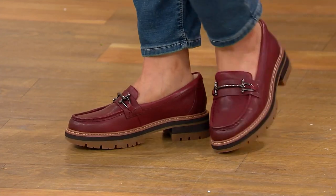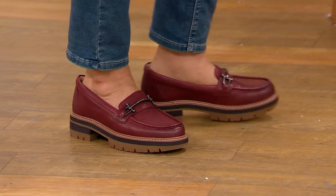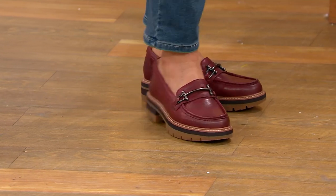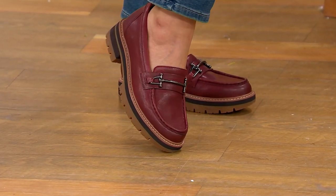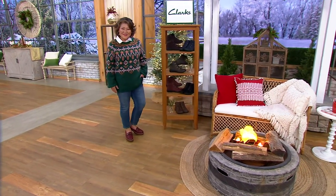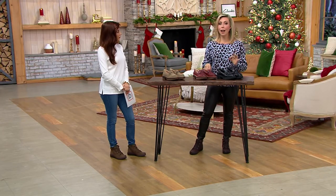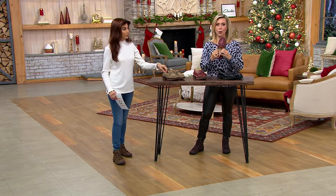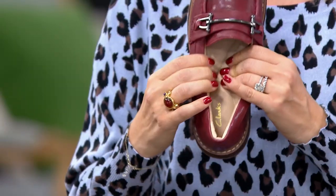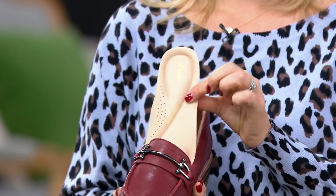That tan trim on the whole style is a genuine stitch. At Clark's, we have lots of different categories — collection, which is today's special value, Cloud Steppers, and Unstructured — and each fits in someone's wardrobe. We want to make sure we're reaching everyone. To me, if you love luxe, love fashion, but really value comfort, this is where you go. That contour cushion is going to change the way you feel about footwear.